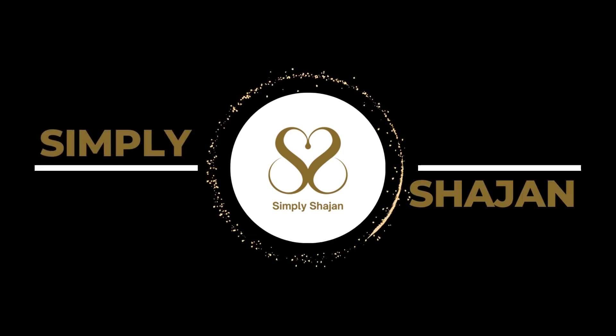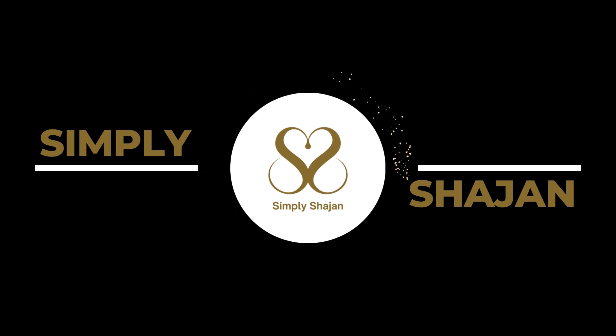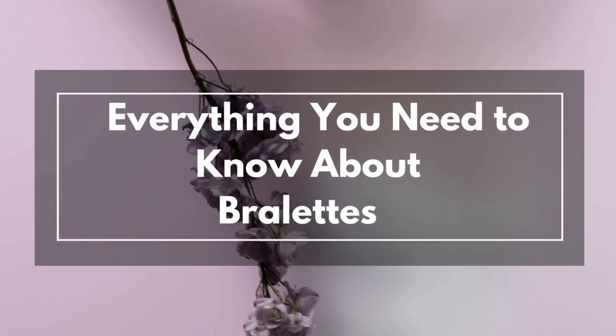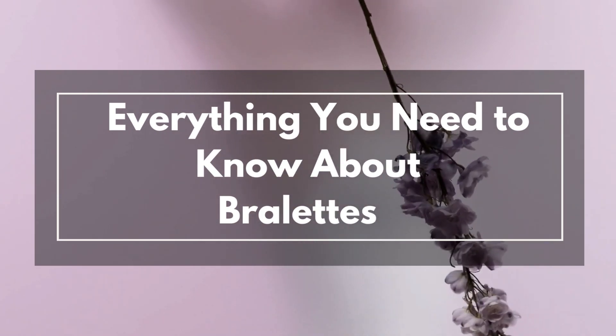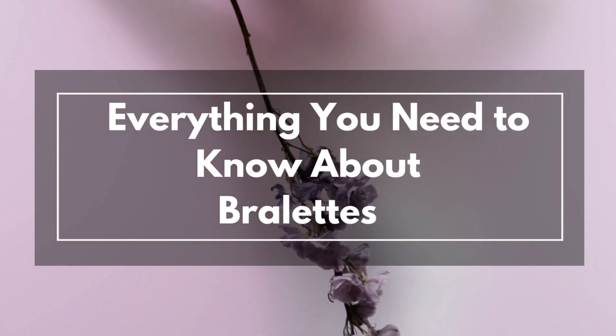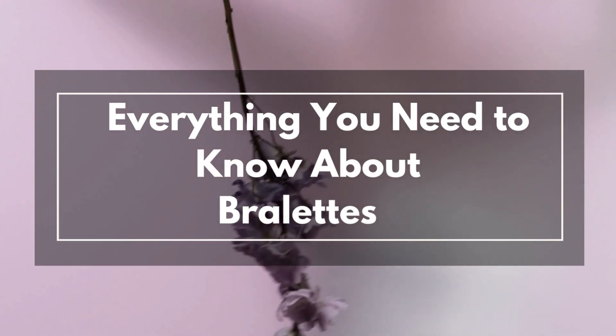Hey everyone! Welcome back to our channel where we talk about lingerie and everything in between. Today, we're going to be talking about brulettes, the ultimate solution to comfortable and stylish lingerie. Brulettes have become increasingly popular over the last few years, but some people still have questions about them.